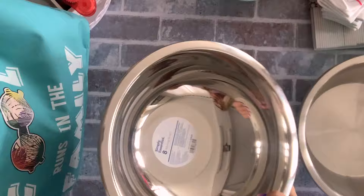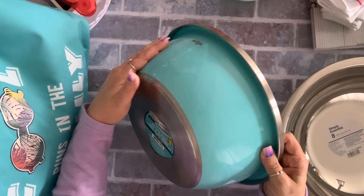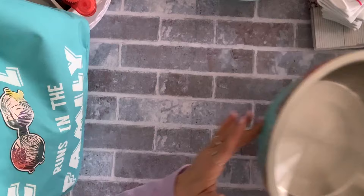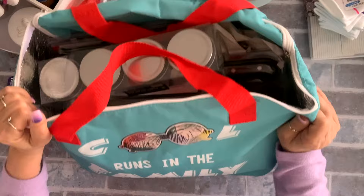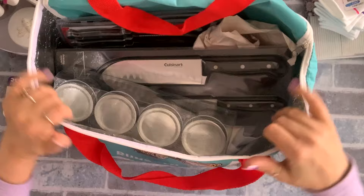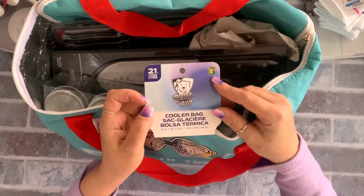I also found this stainless steel bowl — five dollars. I love the color; they had smaller ones but I wanted the big one. I also grabbed this cooler bag — it says 'Cool Runs in the Family.' It's going to go in my car with my other shopping bags, but whenever I go shopping with my girls they take them, so I grabbed a new one. It was $4.75 and I love the color.